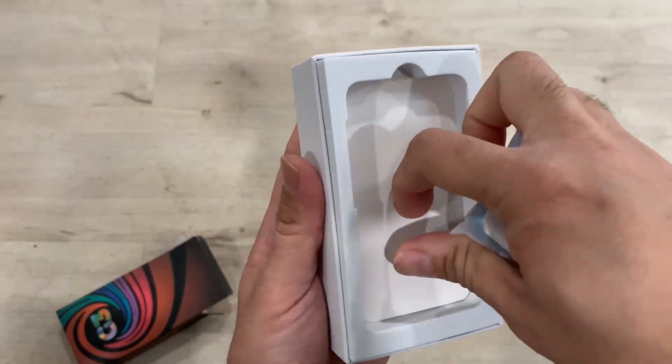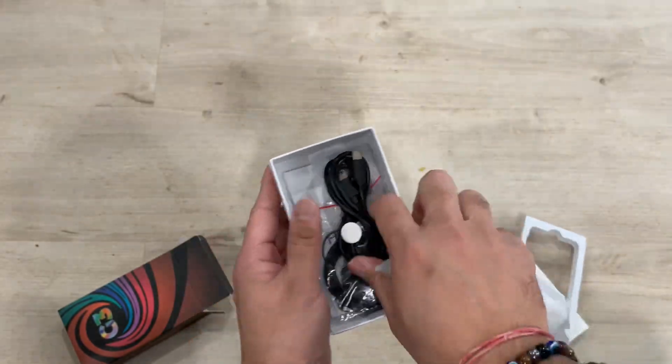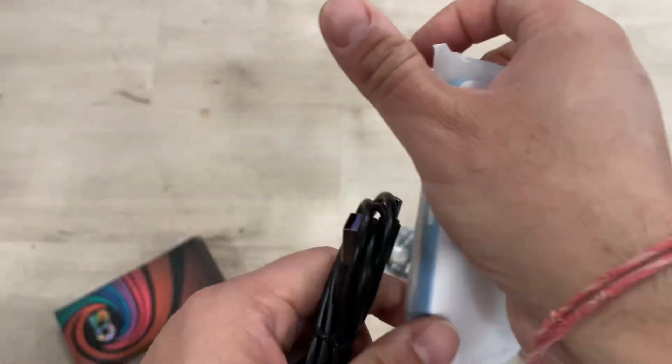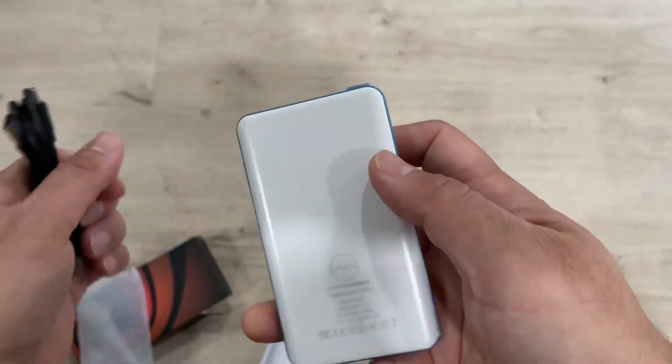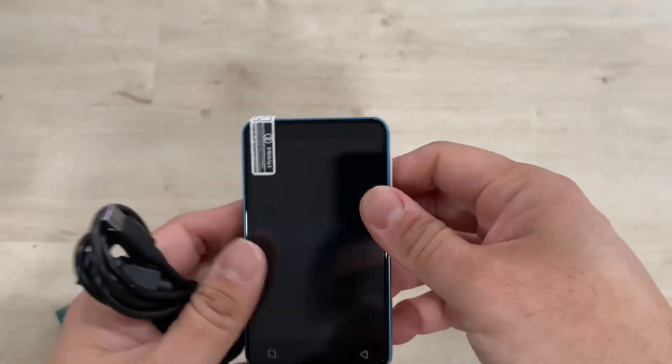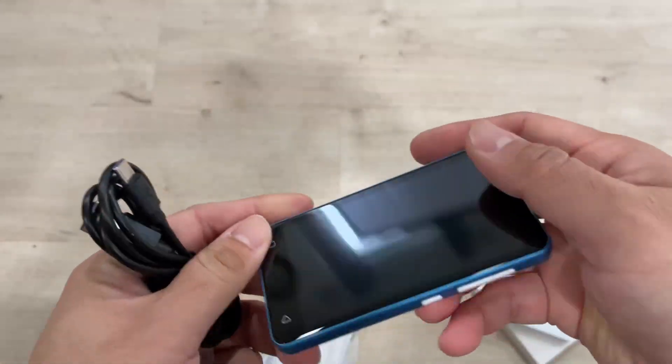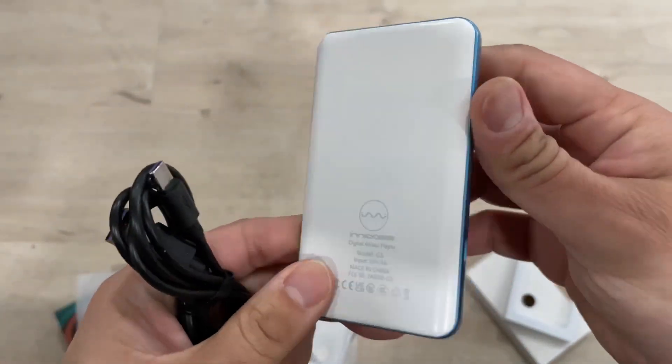It comes in a nice box - you can also use the gift box to give it as a gift. It includes a USB-C charging cable, headphones, and everything. You can see this is the main MP3 unit, and this is the screen protector cover - a screen protector already installed on it.